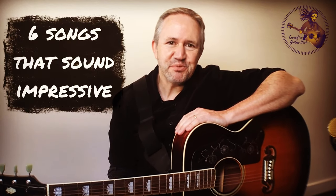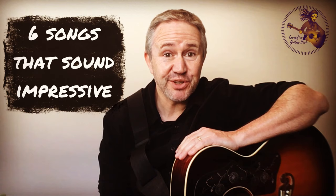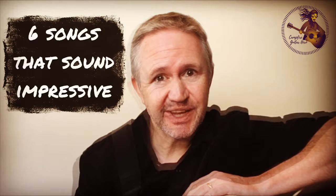Hey there, wannabe guitar heroes, and welcome to another super easy guitar tutorial where this week I'm going to show you six songs that sound super impressive but are actually quite easy to play. So for the beginners out there, this is how you can come up with your guitar party trick and actually give people the impression you really know how to play the guitar, even if you're just starting out.